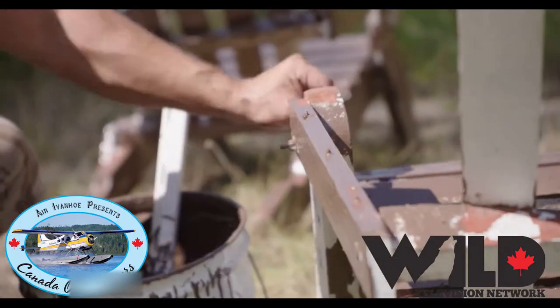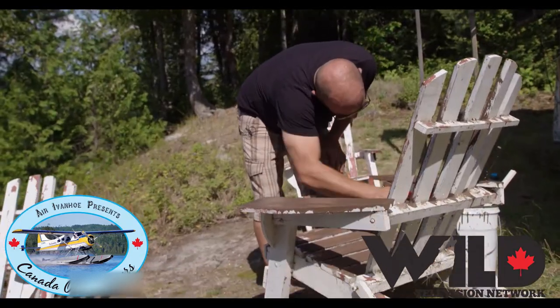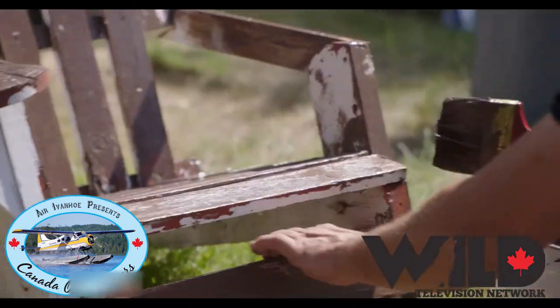I think we're done scraping this one. We're going to put a coat of paint on it and let it dry, and then we'll be ready to go by tonight to sit down by the fire.